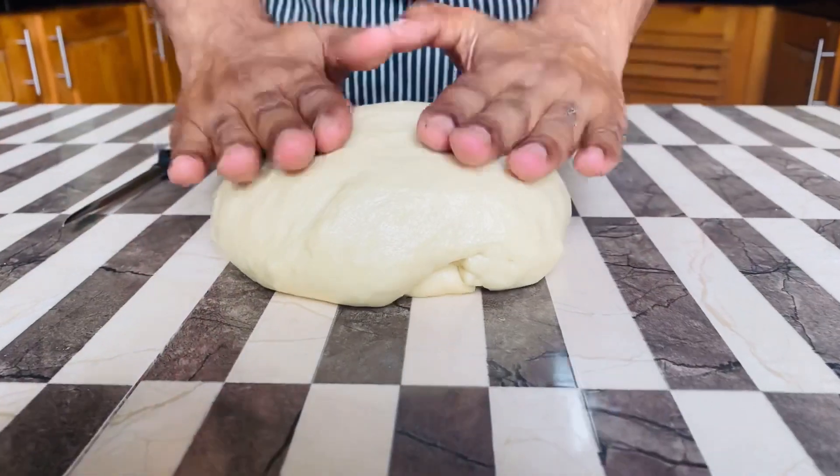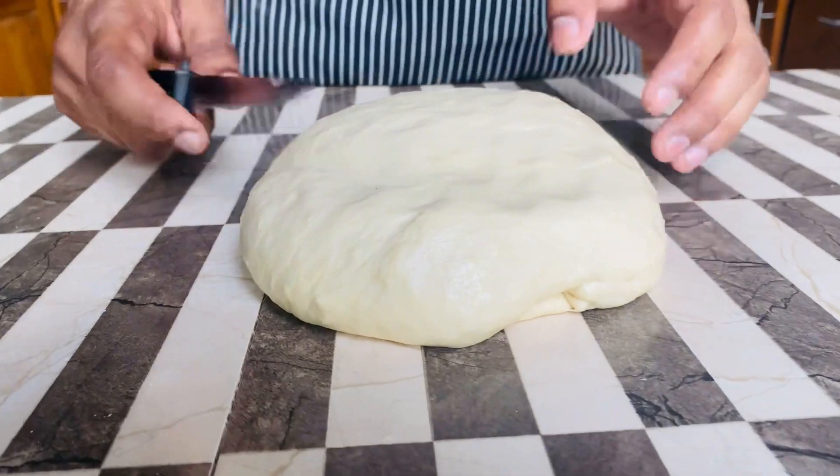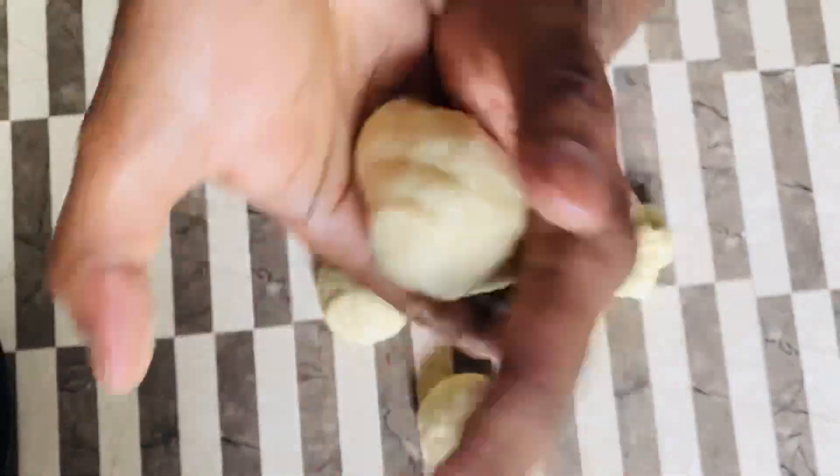In this dough, you can cook it in a medium size. You can cook it in a large size.